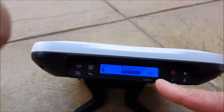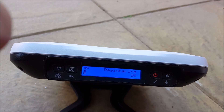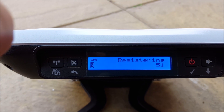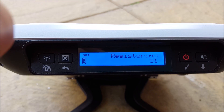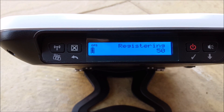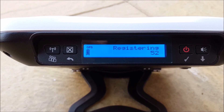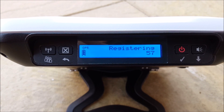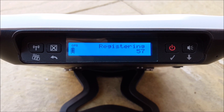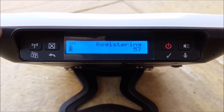Now if you press the X for about three seconds, it will try to register with the satellite. Once registered with the satellite, we are ready to connect our laptop to the bGaN terminal and make a data connection to get out onto the internet. We'll just wait for it to complete its registration process with the satellite.